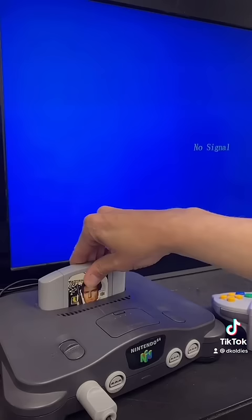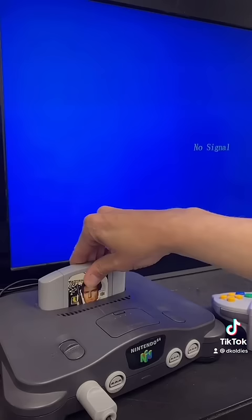Then plug in your controller and pick out a game. Power it on and you're all set.